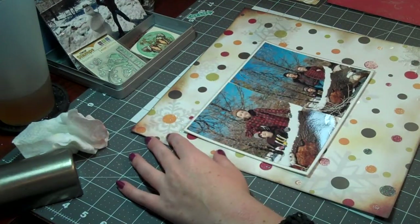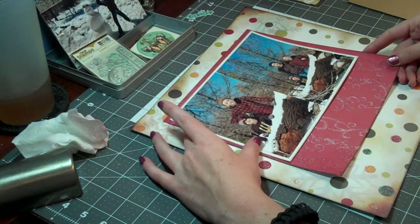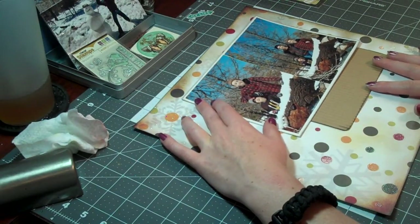This layout is about a trip that my boyfriend, his son, and my son, and I all took to the snow, and it was a fun day. We had snowball fights and built a snowman, and that type of thing — it was a good time.